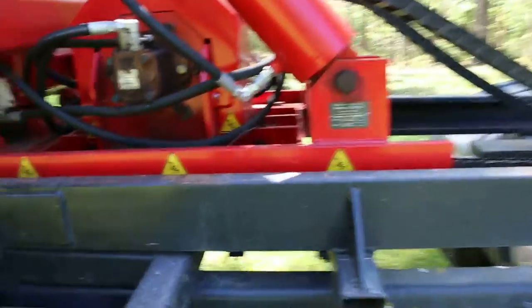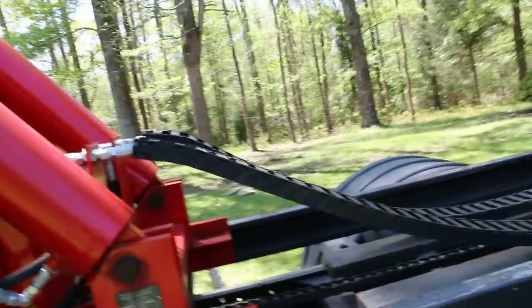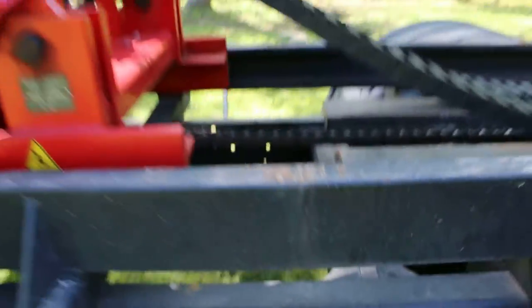I wanted to show people how the lift moves up and down the chassis. There are little bearings on this little red bar and they ride inside this channel right here.